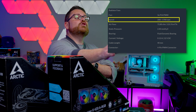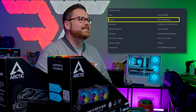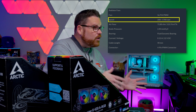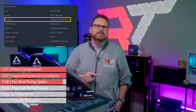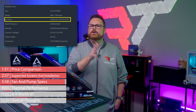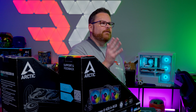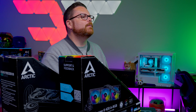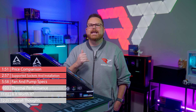The 420mm version of the Liquid Freezer 3 Black comes with 140mm fans that have an operating range of 200 to 1,700 RPM, producing 72.8 CFM — a nice amount of airflow. We'll have to see if they can deliver cooler temperatures. Now that we know about the pumps and fans, it's time to see how these AIOs compete in our thermal benchmarks.